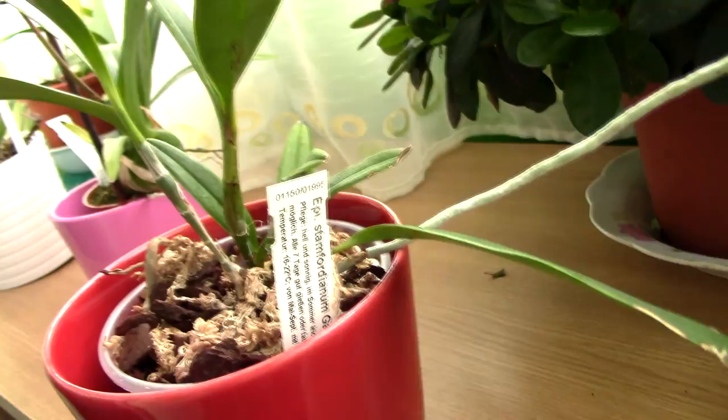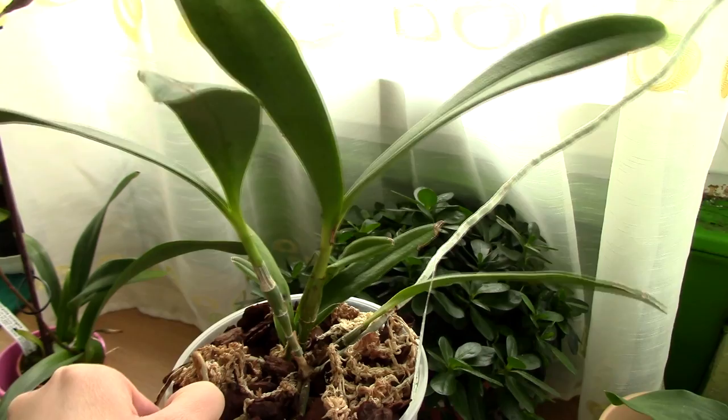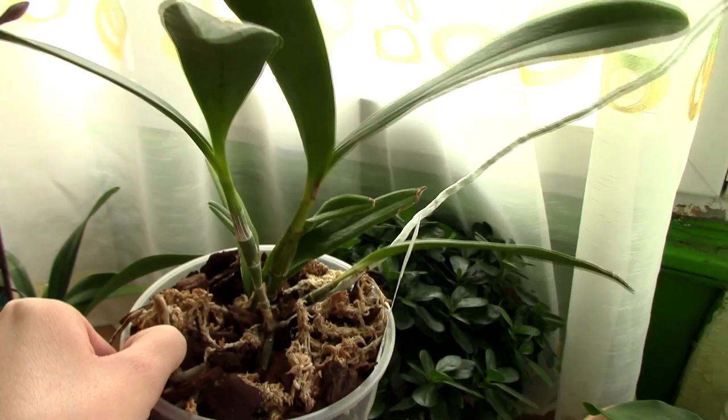First example: this is the Epidendrum Stamfordianum Galaxy. I purchased this in October last year, and at the time many of my viewers told me that this orchid is known to really sulk if repotted at the wrong time — because they read it on some forums or articles, even on the AOS. So I decided I will not repot this guy. I will exercise patience.